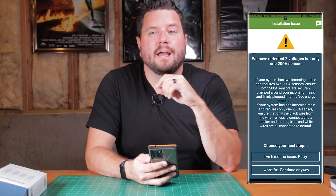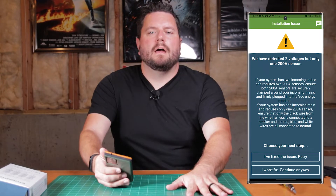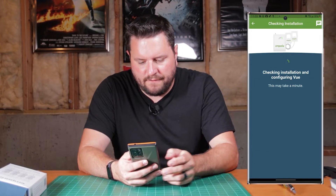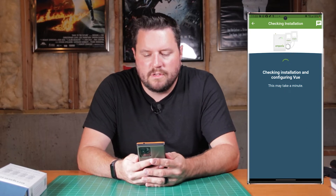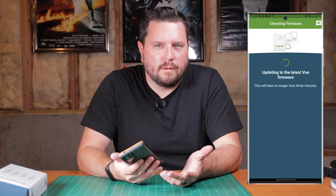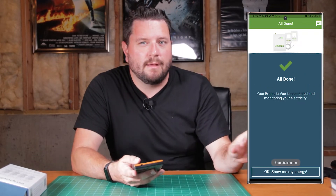Uh-oh — apparently one of my sensors popped out of the top. Let me go fix that real quick. Sure enough, one of the CTs had popped out, so I went ahead and fixed that real quick. I can click 'fix the issue' and retry. Now it's going to go through the process again and verify everything's good. We're going to give this one a name and select my time zone, which is correct. And it's going to go to update firmware, which is common on most of these sorts of things. The device is all set up.